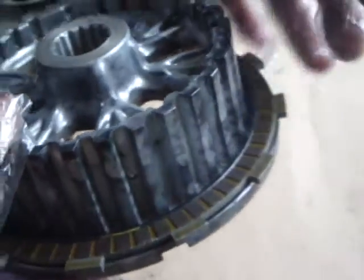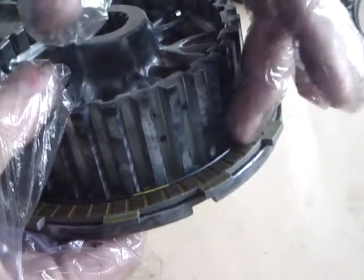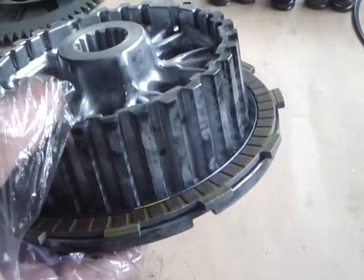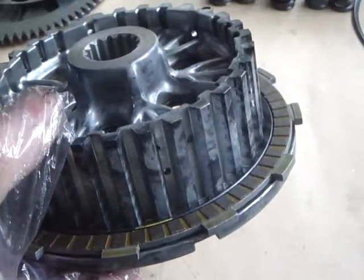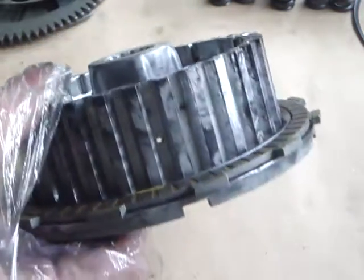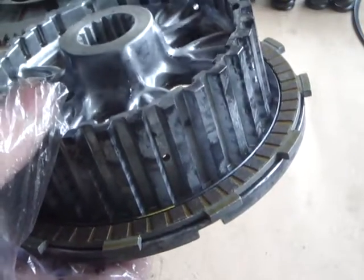Somebody has clearly been into this clutch before me, and I think they've removed this spring in the false belief that it was causing the vibration while riding — the vibration while taking off. They've taken it out, and of course it's led to the bike having all the same problems, plus it's acquired this problem of a very short bite point at a very late bite point.